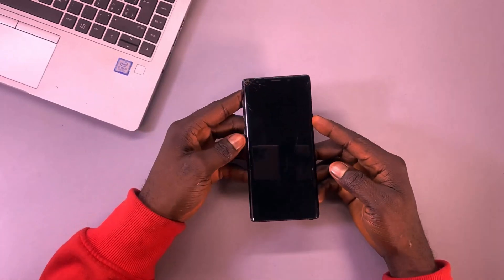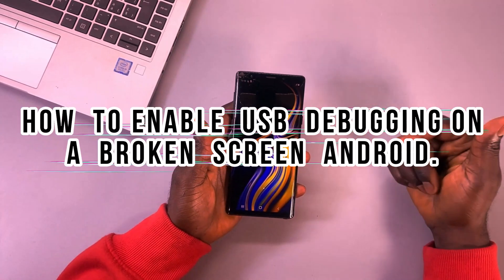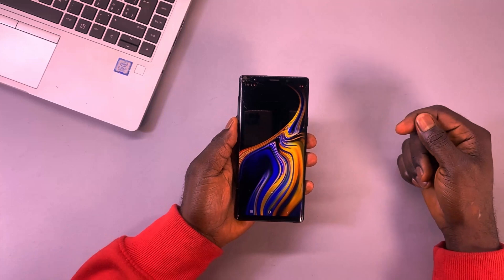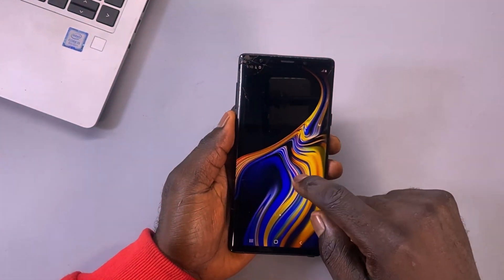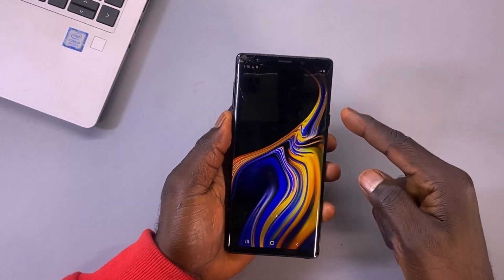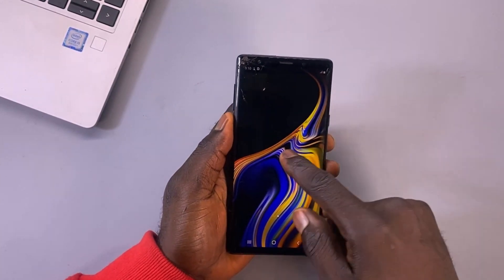Hi everyone! Today I'll be showing you how to enable USB debugging on an Android device with a broken or unresponsive screen. If your phone's screen is damaged and no longer responds to touch, enabling USB debugging through the usual method can be challenging.